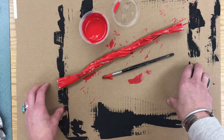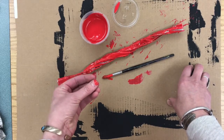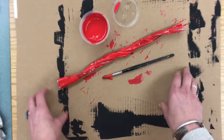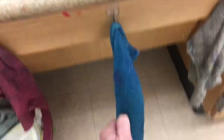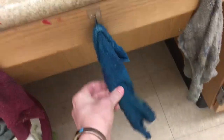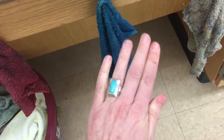Over at the sink area there will be some washcloths. When you need to, you can walk over there, grab a wet washcloth off the hook, wipe your fingers, and get back to work. Here I am going to the wet washcloth area, using one of these wet ones on the hook. I'm wiping off any paint that I got on myself. Leave the rags here — there's no need to carry them around the room. Just come visit whenever you need to.